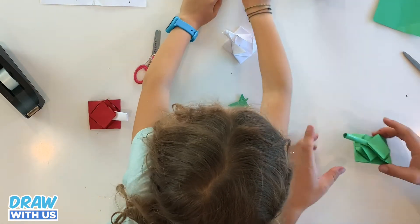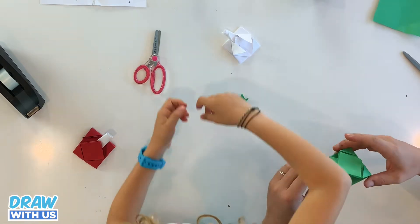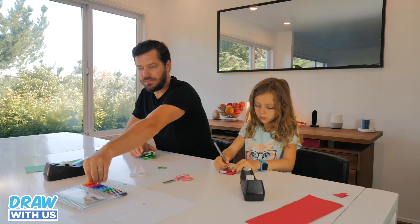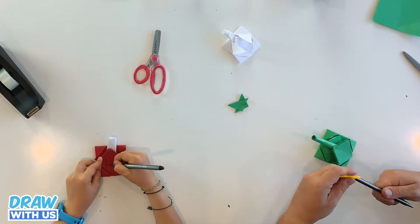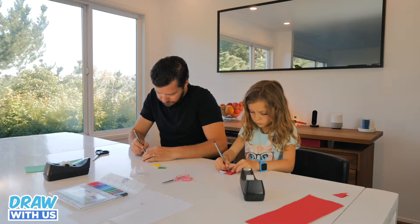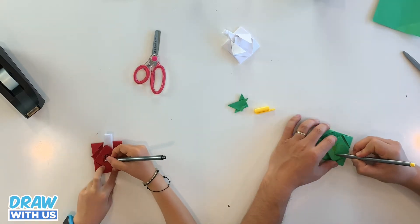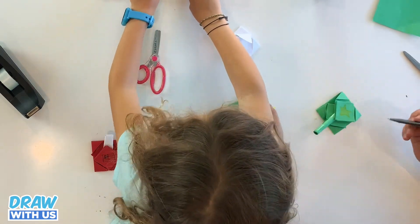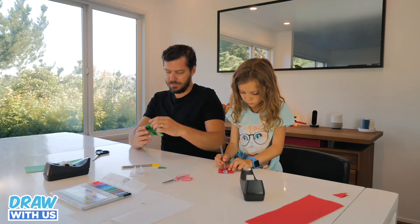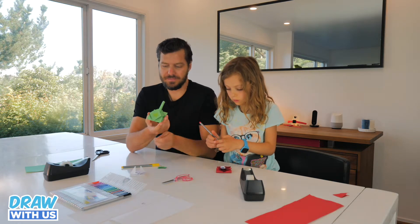That's so cool! If you want to, you can draw a flag on it. Yeah, I'm going to draw on the tank. I'm going to do some stars. And now I'm going to put it on the other side too.